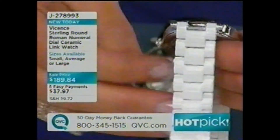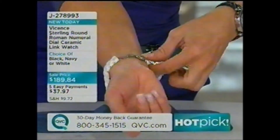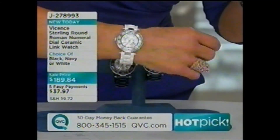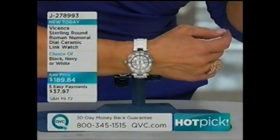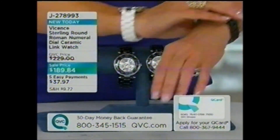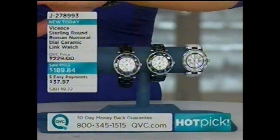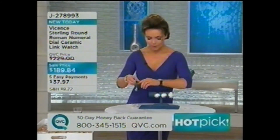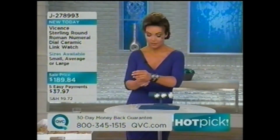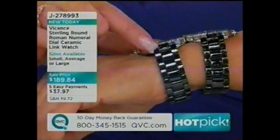It has a double deployment clasp — you click one side and hear it click, then click the other and hear it click. That's five payments of easy pay, just a little over a dollar a day. I had to put on the navy because it's just very, very cool. It's a very dark navy — not going to scream blue, just a subtle difference that I think is very sophisticated.